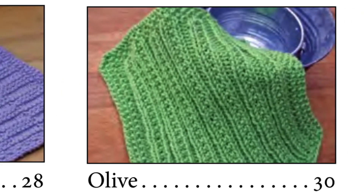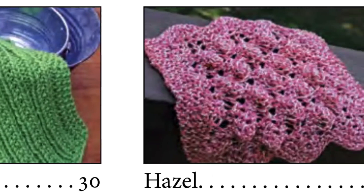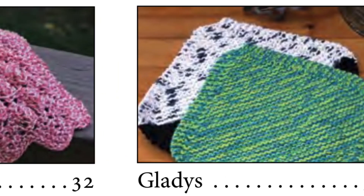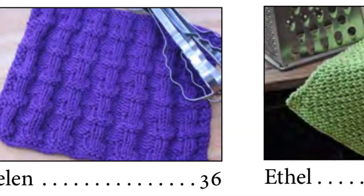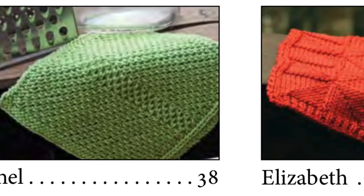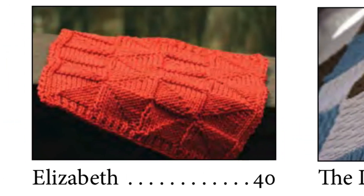Deb has taken a century-old tradition of making hand knit dishcloths and made them fresh and modern. Although the best fiber for dishcloths is cotton, Deb takes a moment in this book to talk about the properties of wool, because that's what she used for the lap ghan project. If you missed her first book, you should check that one out as well — it is called Simply Dishcloth Diva, and in that book she goes into detail about the properties of cotton.